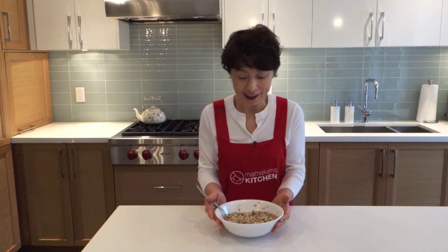Add black sesame seeds if you have and mix well. Look at this! Isn't it beautiful? Very colorful! Now I'm gonna make pancakes.